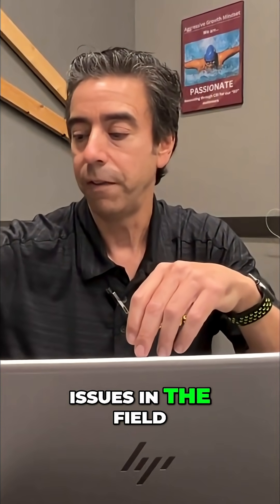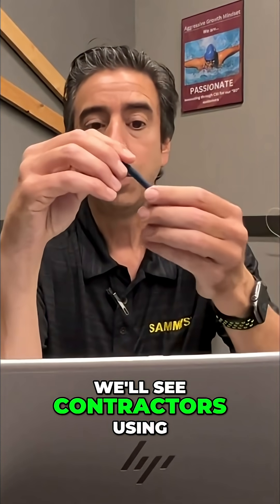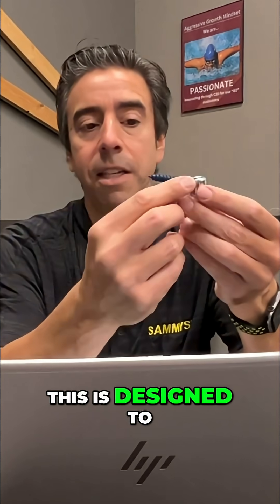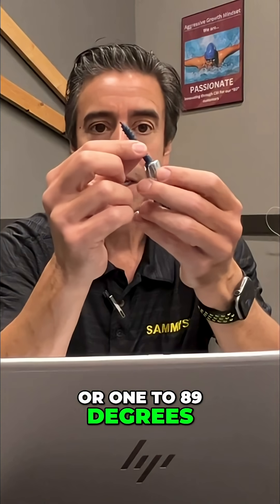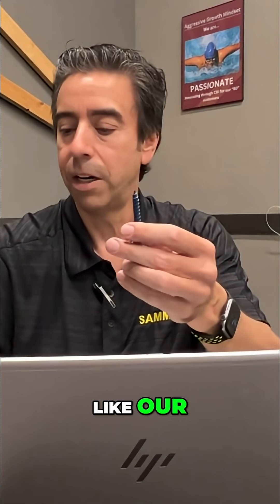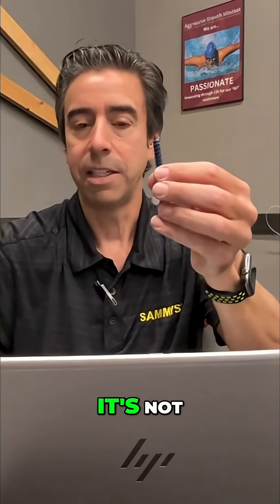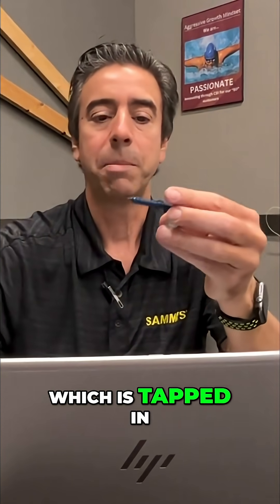One of the big issues in the field that we see is contractors using the swivel anchor improperly. This is designed to go from 1 all the way to 89 degrees. It's not meant to hang vertical like this type of fastener here. It's not meant to be a sidewinder like this, which is tacking the side.